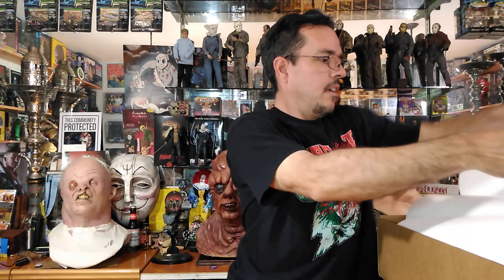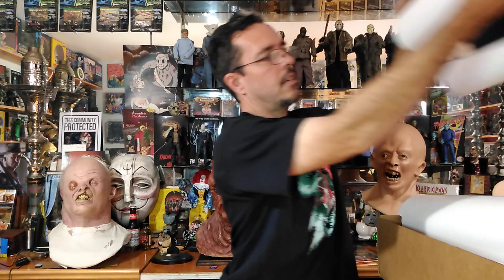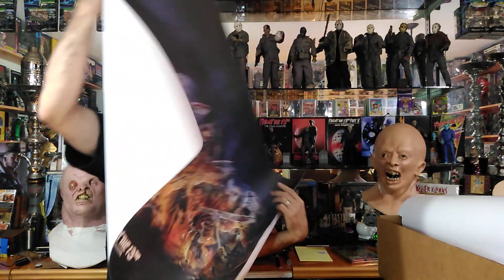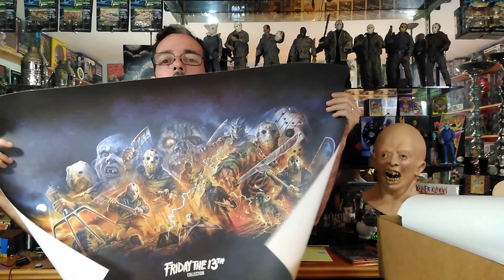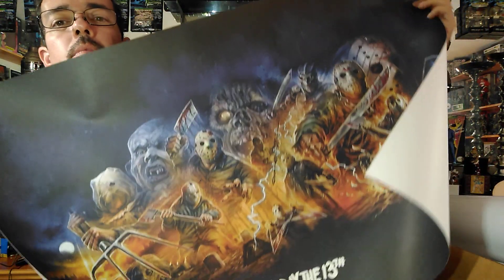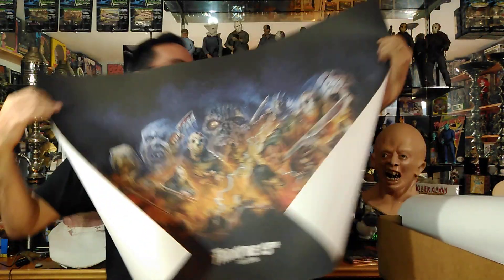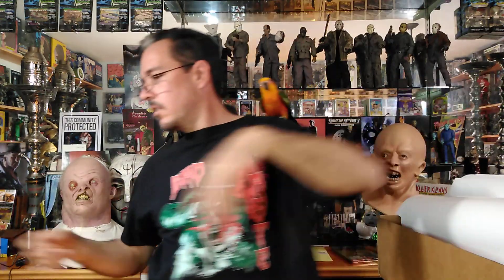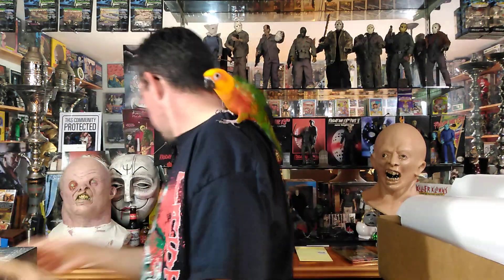Here is the second one — it's the box art, very cool. I'm not sure if I'll hang this one up or not, I probably will, just not sure where yet. And that's our posters — now let's get to the Blu-rays.